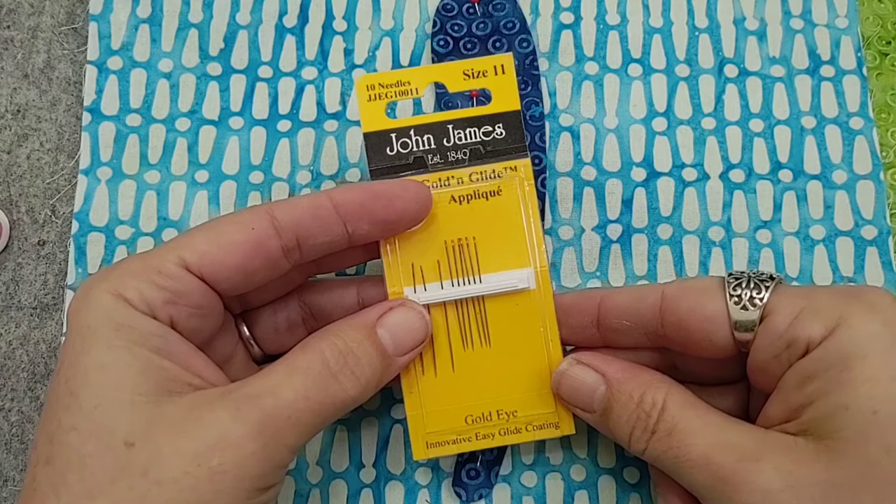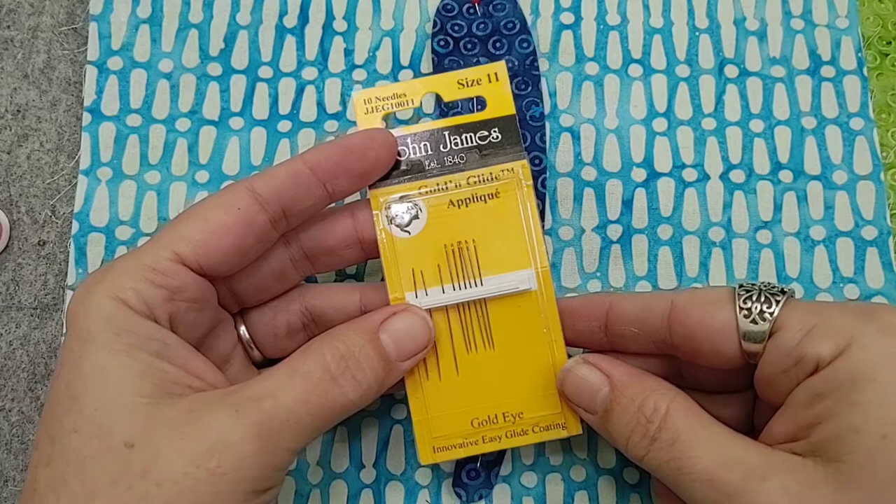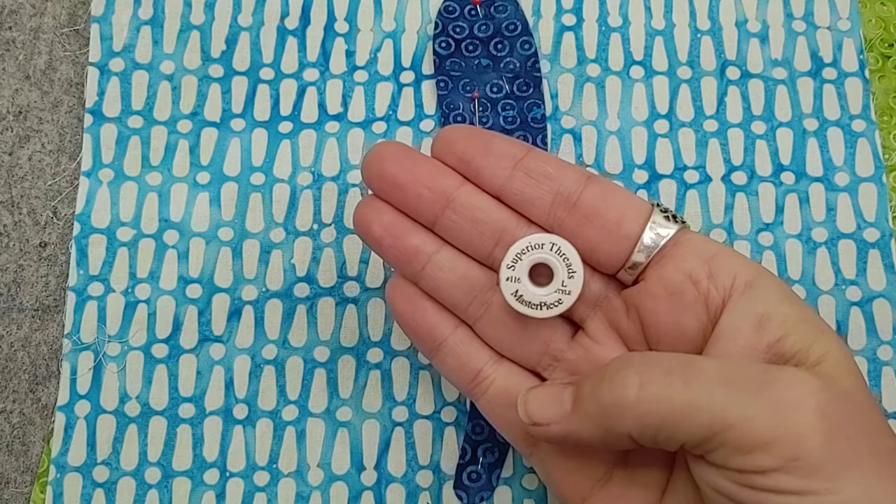Those golden eye needles are also a little easier to thread than some other size 11 and 12 needles — because of that gold coating it really does make it easier to slide the thread into the needle. We're working with Masterpiece from Superior Threads.